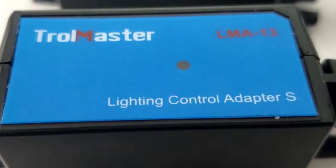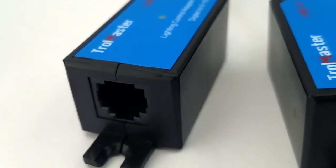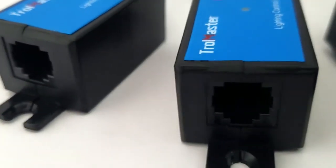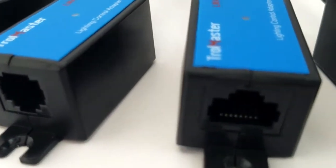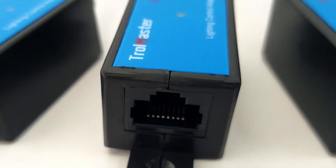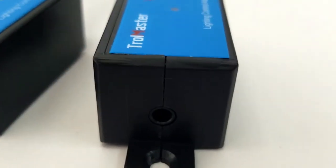Each of our light adapters comes with the correct port — whether it's an RJ-12 port for Gevita and Phantom, an Ethernet port for DimLux, or the 3.5mm stereo headphone type jack for the Sun Systems.